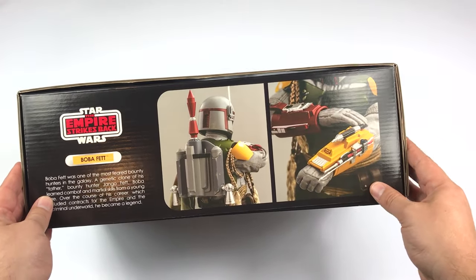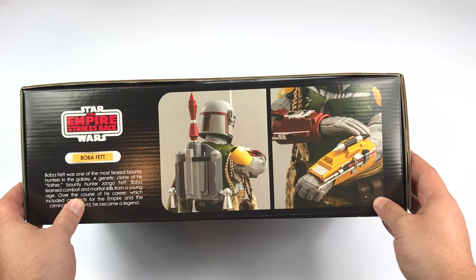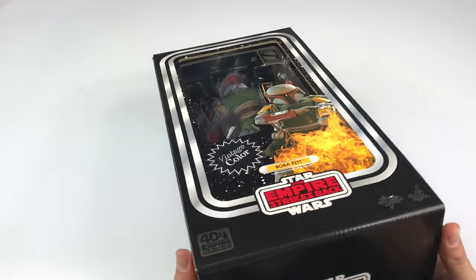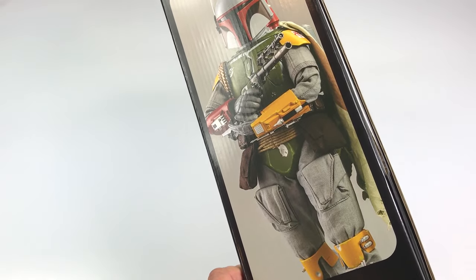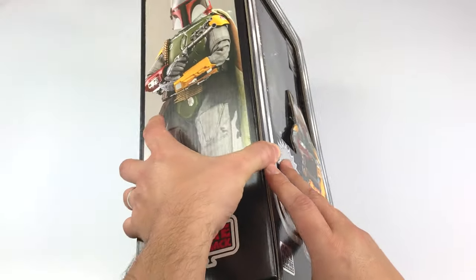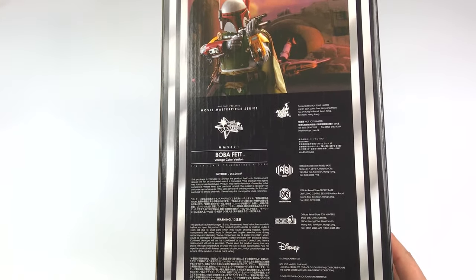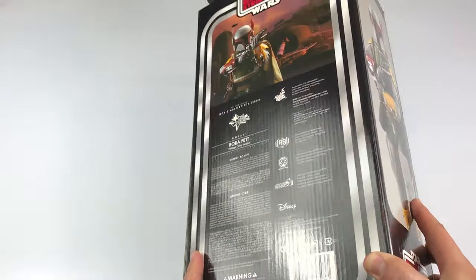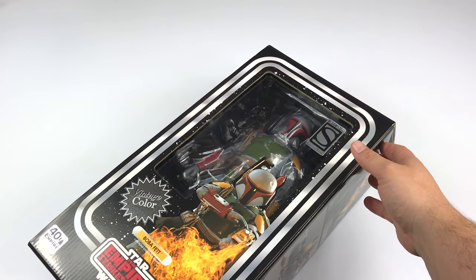On the side here you do have a couple of pictures of Boba Fett — you can see the rocket pack, there he is messing around with his flamethrower, and then on the other side you have another picture of Boba Fett standing up, which looks really amazing. On the back it's pretty much just all the logos and everybody that contributed to making this figure.